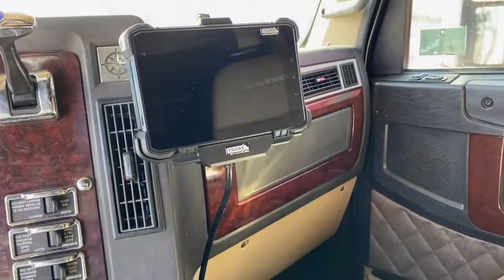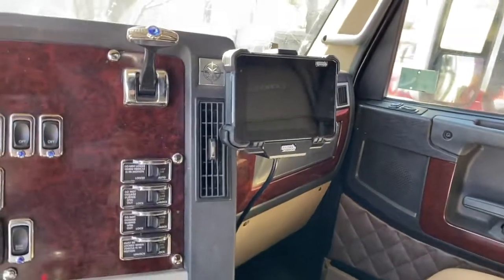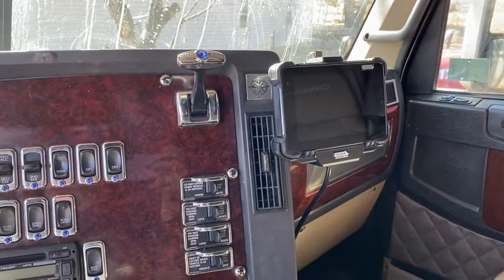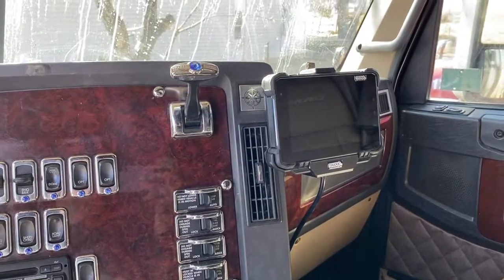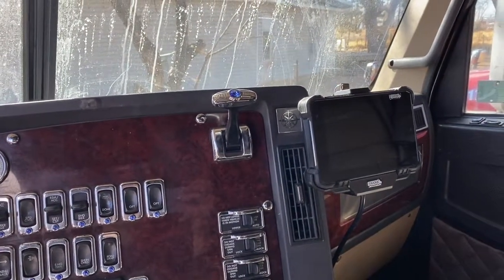I'll let everybody know how I feel about the ELD. I went with a wired unit because I didn't want to deal with the Bluetooth devices. We'll see how she goes.